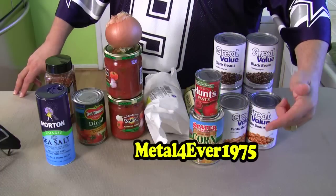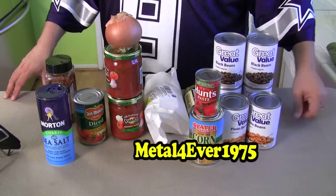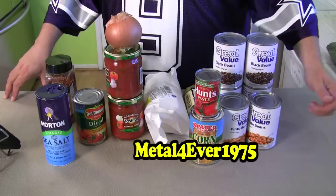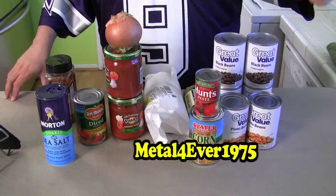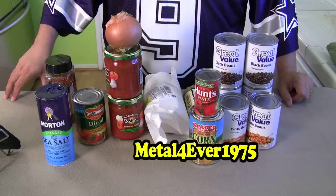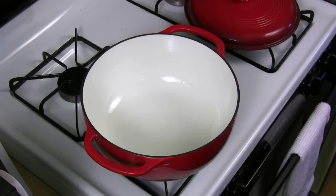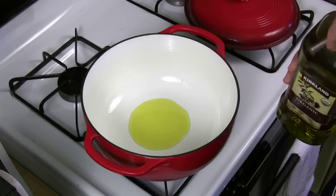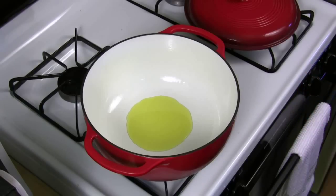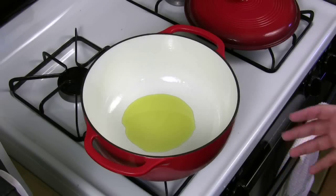I also want to mention that Metal Forever 1975 is the one who brought me this recipe. If you like it, be sure to thank him personally on YouTube. If you don't like it, be sure to let him know on YouTube. I want to give credit where credit's due — thank you Metal Forever 1975. Make sure your pan, pot, or Dutch oven has a medium flame, though I sometimes use a slightly higher flame to get the browning happening faster. If you're not confident in your cooking, go with medium.